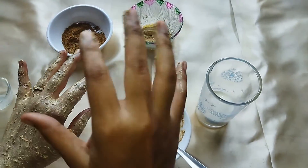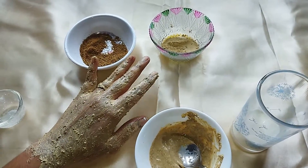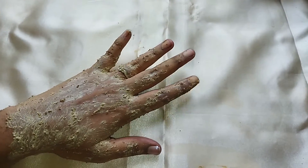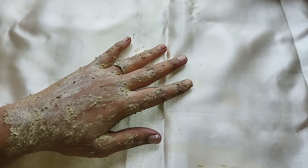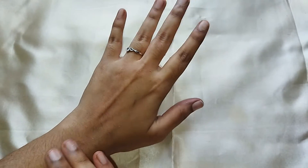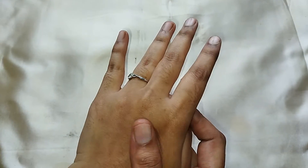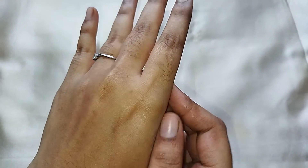Apply it for 10 to 15 minutes, then let it dry and wash it off. It's a nice moisturizer — it's soft.